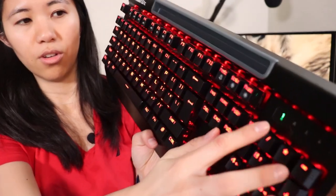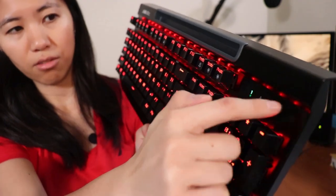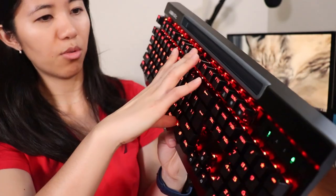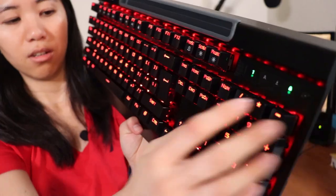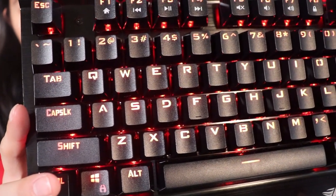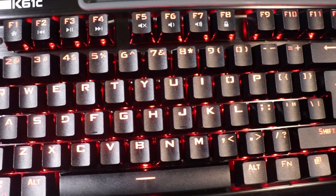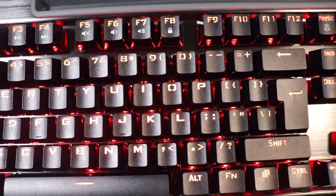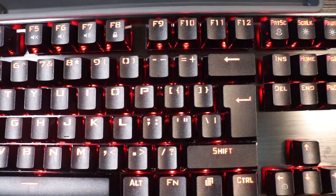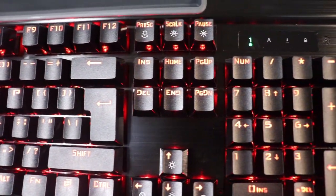If you turn on Num Lock, it shows green. The other lock indicators are there too, including keyboard lock. Looking at the legends — they're a little bit strange, not super clean or simple. One thing I really don't like is the O key: it looks like a left bracket then right bracket instead of just an O. Same thing with zero — the secondary symbols on the numbers are next to the number instead of below.